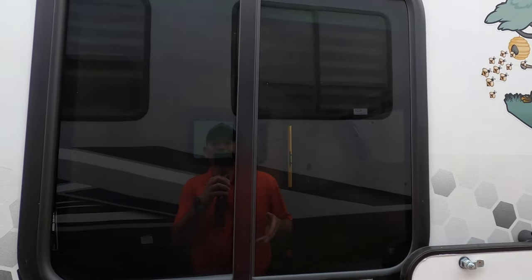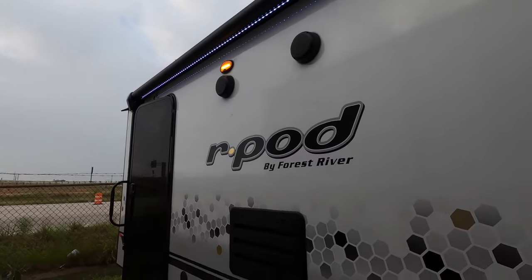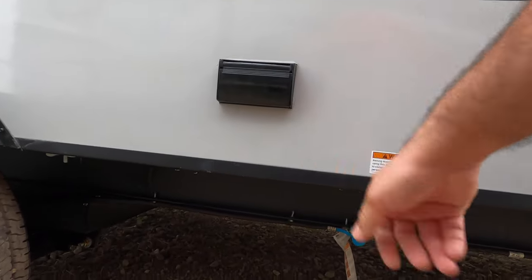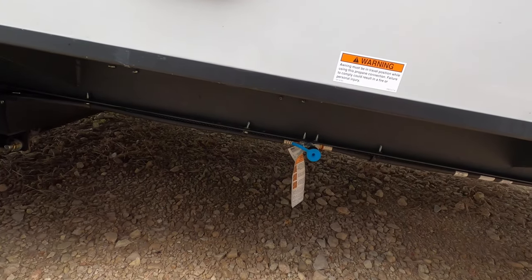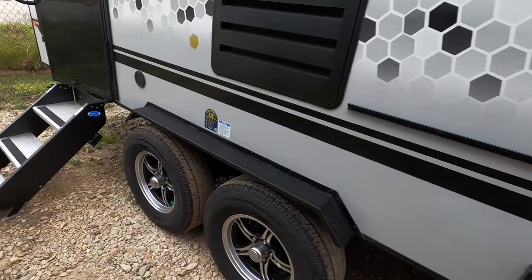The windows are tinted for more privacy and energy efficiency, which is really great to see. It does feature a large electric awning with white LED lights, and we do have power out here. This is where the RBQ Quick Connect is for the griddle that is included, along with the little rail where you place the stand on.